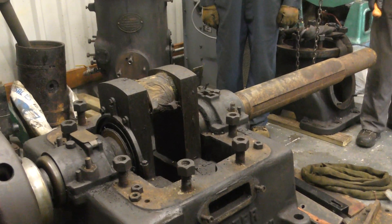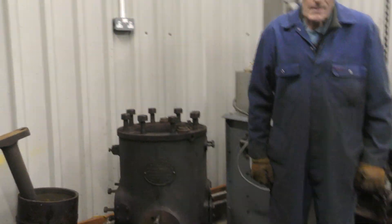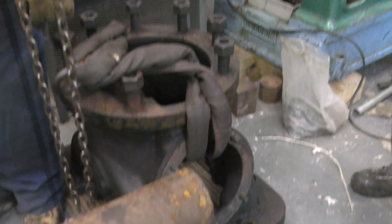The engine is coming to bits as you can see: the cylinder casing, the piston, the top of the crankcase — and now it's getting time to take the crank out.